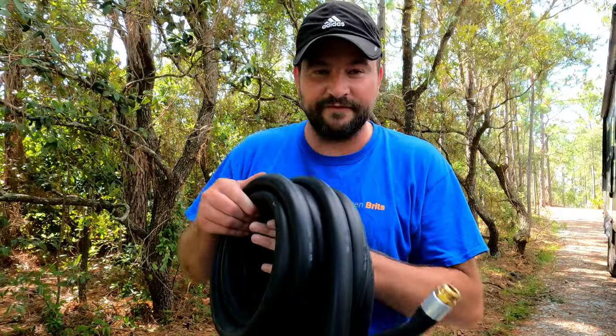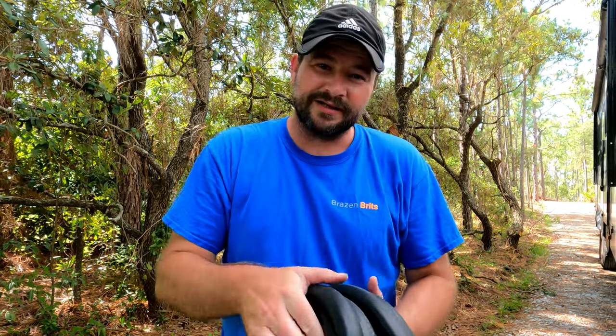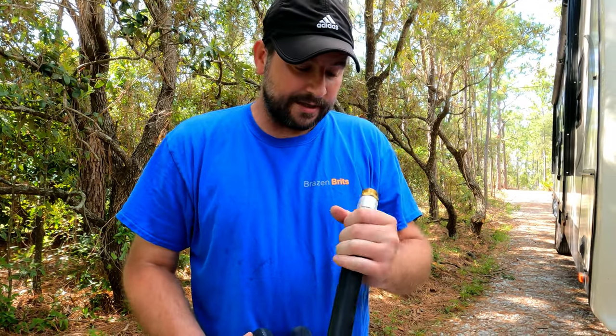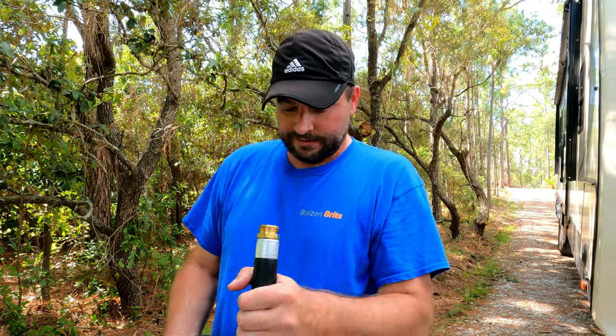I've got two heavy-duty black hoses, both brand new — that's why I'm not wearing gloves. I'm going to fill up the black tank first because I know the water is going to help, and then I'll connect up the macerator and use the same hose to pump it out.